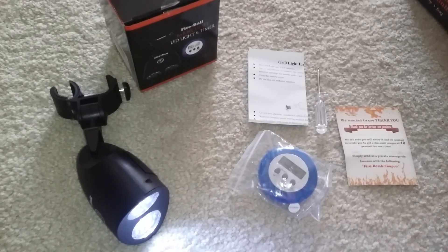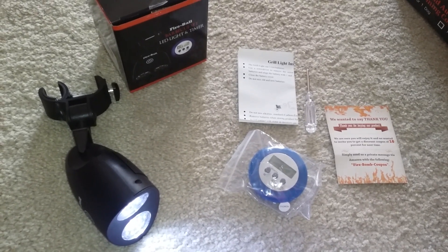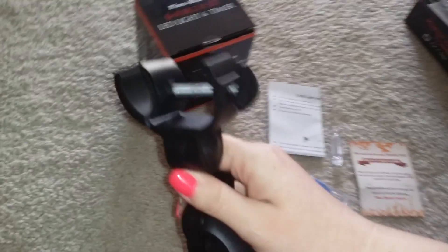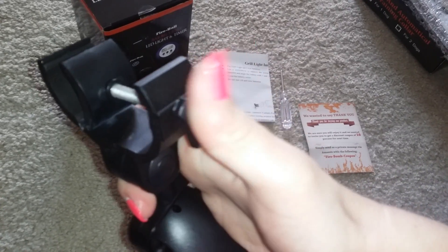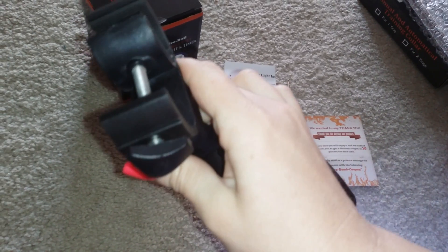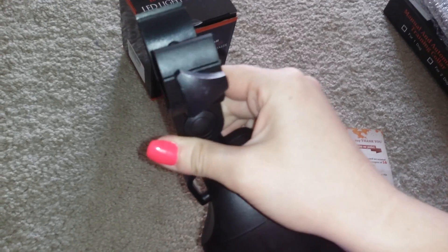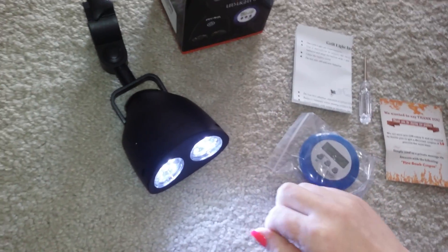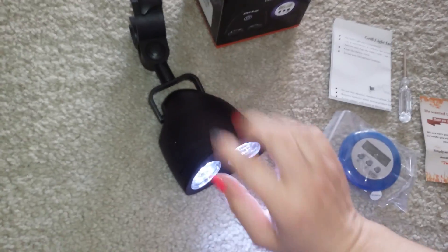Hello, today I have to show you the Fireball LED grill light, and it also comes with a timer. The grill light has a nice clamp here that screws onto the handle of your grill. Unfortunately mine did not work with the electric grill that I have here where I live, so I will be giving this grill light to my dad, which he will love because he has a propane gas grill that this will fit great for.